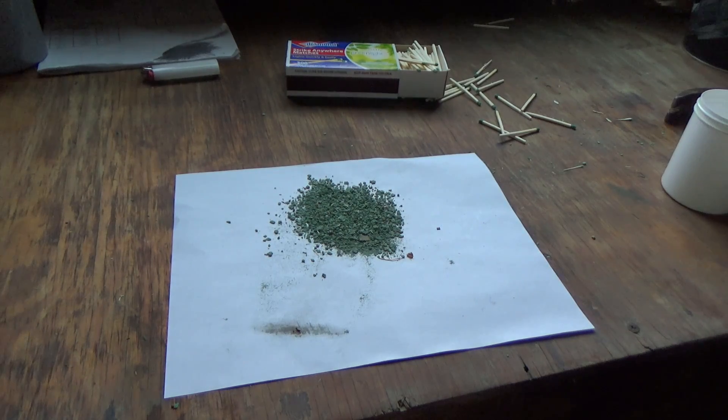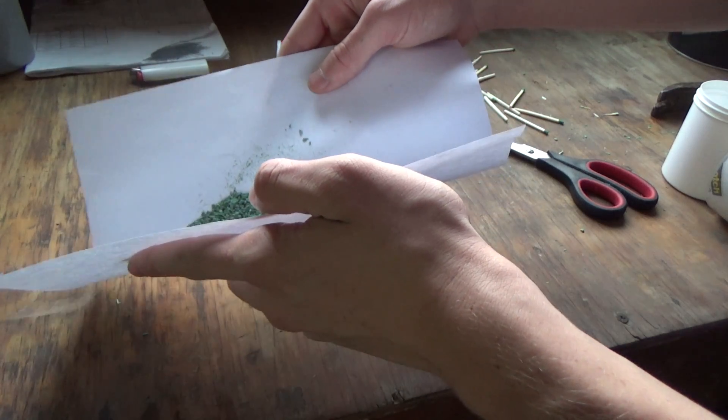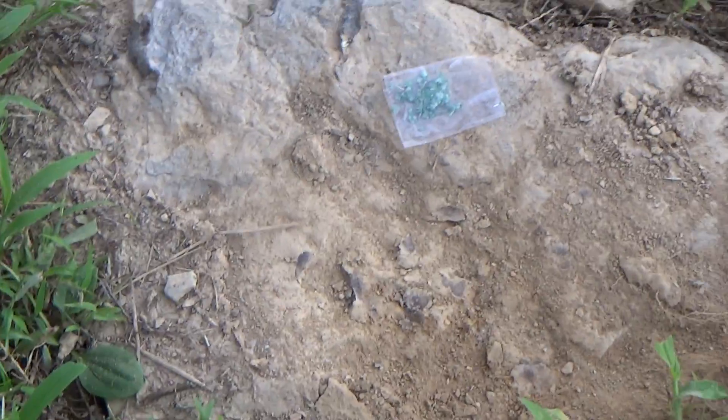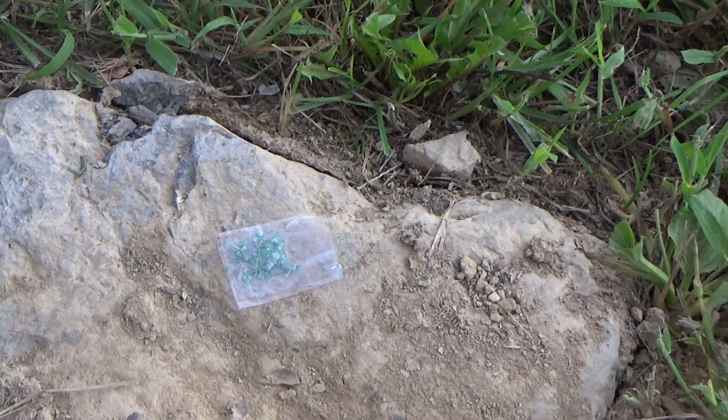Let me do a little demonstration on how explosive this stuff actually is. I have a little piece of tape and I'm going to put a little bit of this stuff on it. Now you have a little capsule of this stuff — let's go hit it with a hammer. I have set the explosive right on the rock.